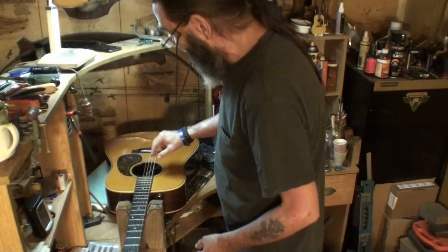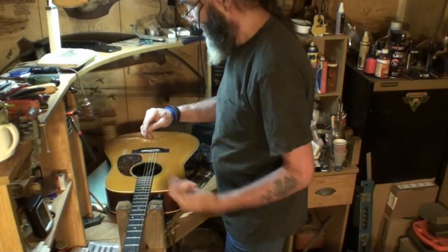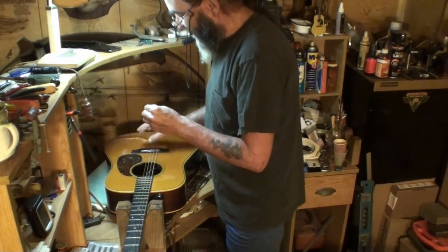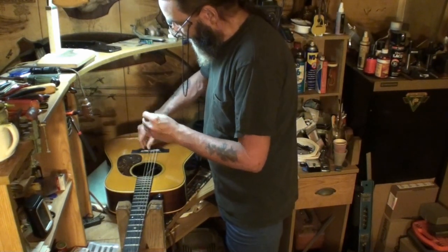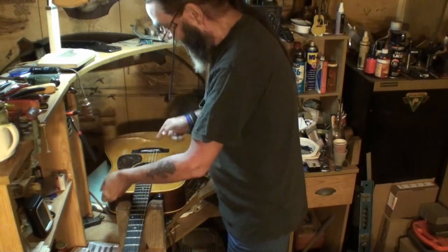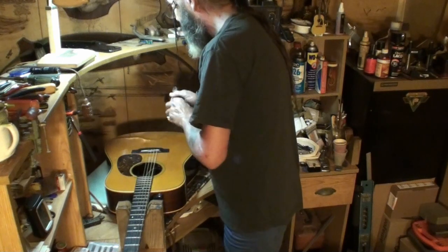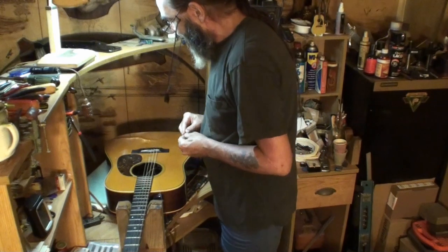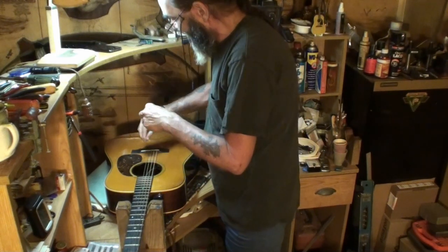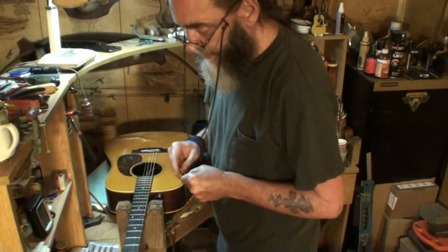Now, let me show you what I did. I loosened the string and clipped it. Here's a good tip: when you've got the string loose like that, you can shove it down in the hole like so. Now that should come out of there really easy because I shoved the ball down away from the pin. Look at that — all you've got to do is shove the string down in and the pin will pop right out, nine times out of ten.